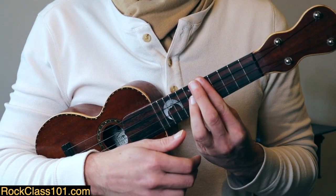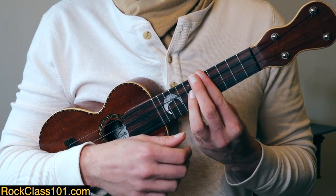That brings us right back to our C. Let's try those 6 measures together.